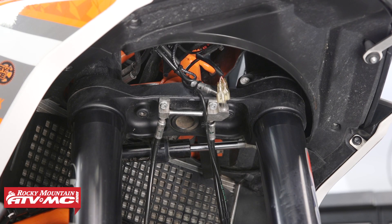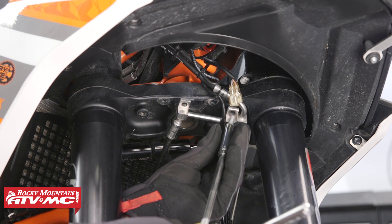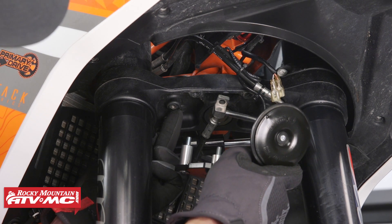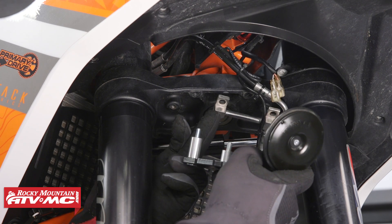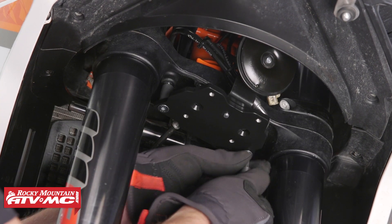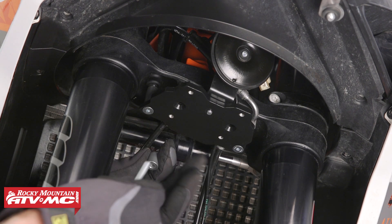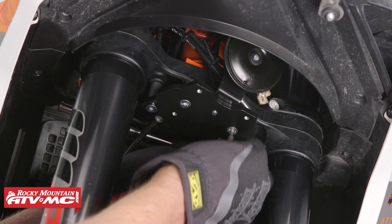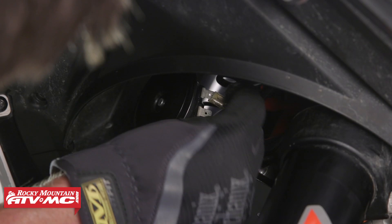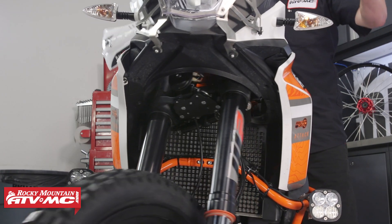Before we mount our fender bracket we need to remove these two 8mm bolts that hold our brake line crossover. We need to mount this bracket with the horn facing out. We're going to take the longer bolt and mount it to the rear mounting hole of the triple clamp, and then the front one we're going to mount through the brake line crossover and then up into the triple clamp. Now that we've got the rear bolt started leave it loose — that will make it a lot easier to install the front ones, and when we tighten it all up just make sure not to pinch any wires or brake lines. Now that we've got our bracket tight let's go ahead and plug in our horn, and then cycle our steering back and forth fully to make sure that nothing is getting hung up or caught and it's clear of everything.